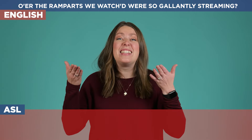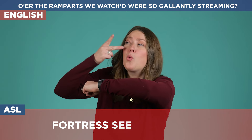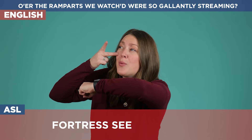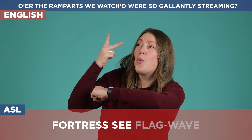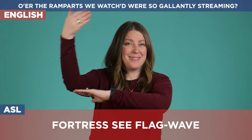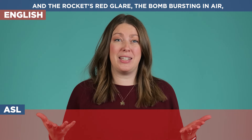On to the next part: 'O'er the ramparts we watched were so gallantly streaming.' When we're looking at this, we're describing that you can see the flag still waving even when they're in their fortress, in the bunkers. So we're showing our arms like this — a strong arm, a strong arm, a strong arm — and then we show seeing. We're hunkered down and we can see the flag still waving. O'er the ramparts we watched were so gallantly streaming.